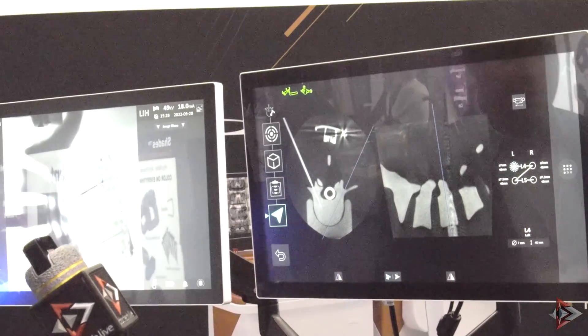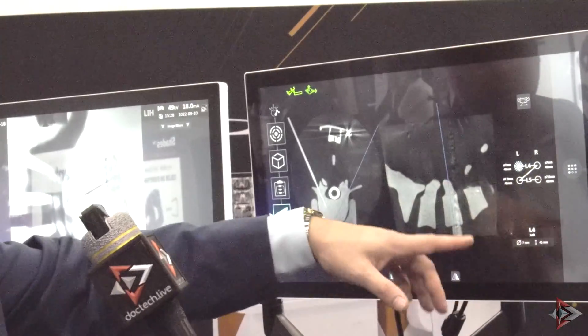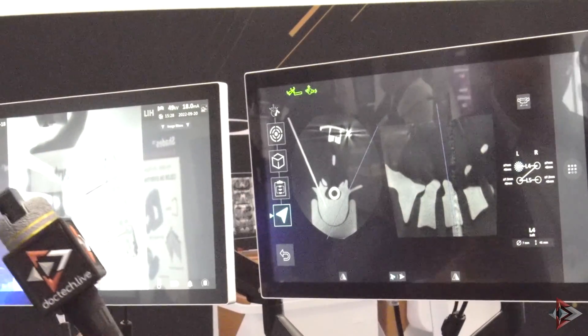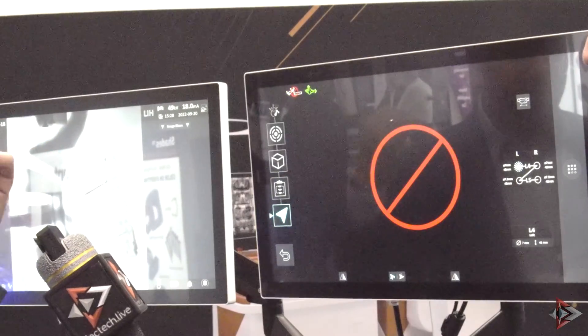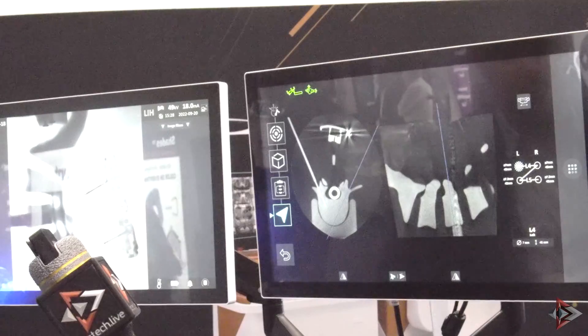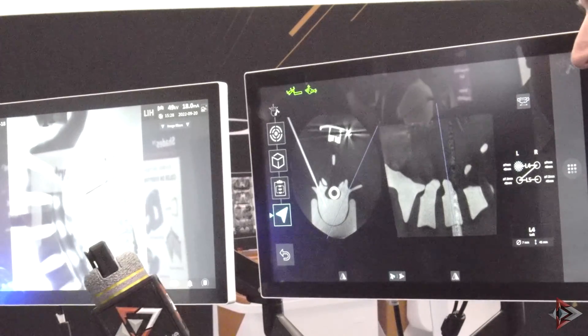It seems simple, but that's because it is. You don't need somebody over here pressing the buttons or telling them where to go — you can control that from this side with those two buttons on the robot.